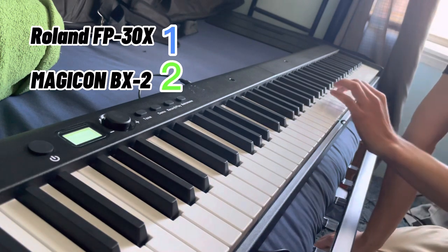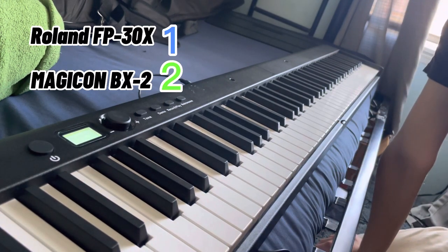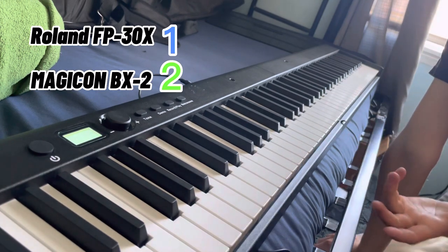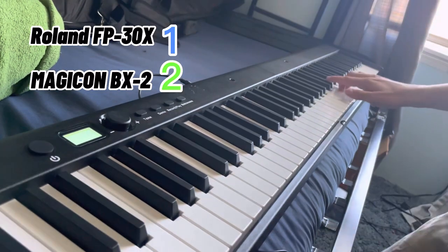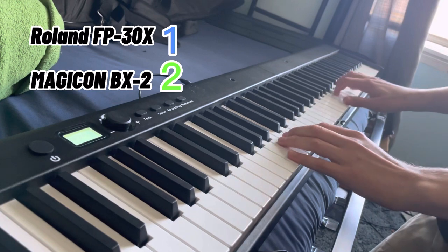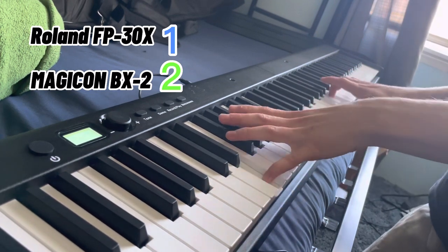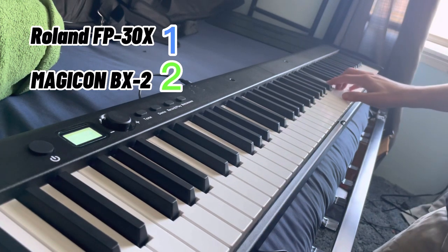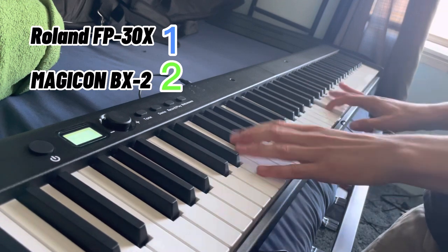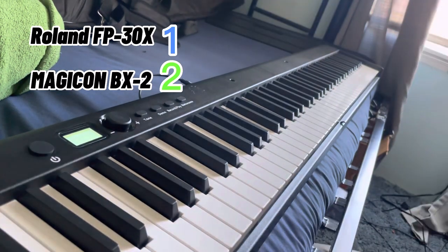One thing about the Magicon is the keys are not weighted, and that's not a good thing. I can't stand playing non-weighted keys — it's hard because with weighted keys you have a reason to press hard to make some notes stand out more than others, while this one is very easy to press down. It's hard to play songs that way. Let me just play at least a little bit on it.